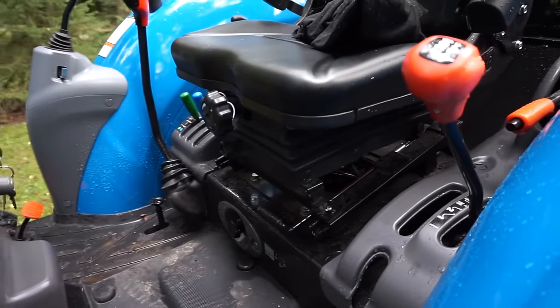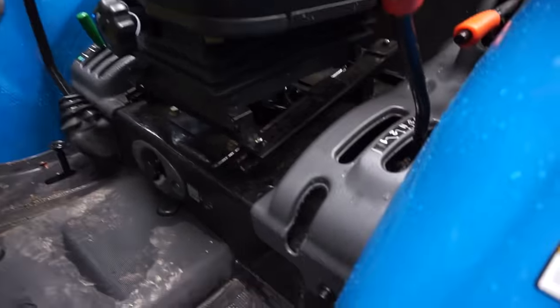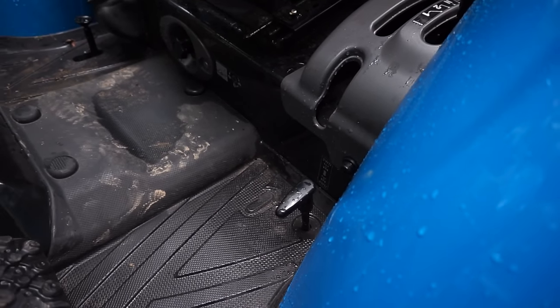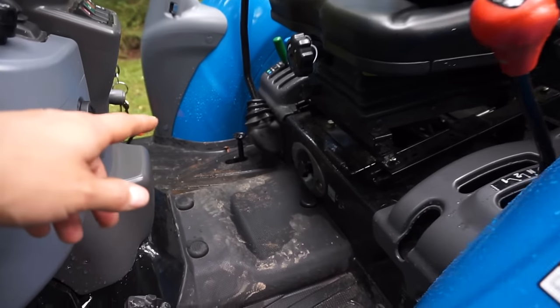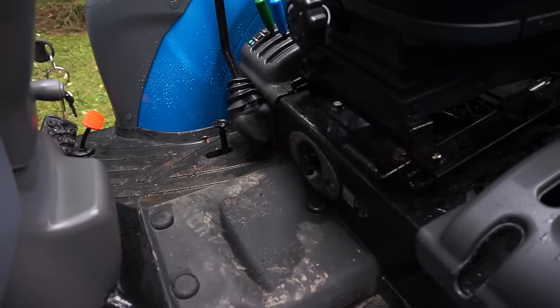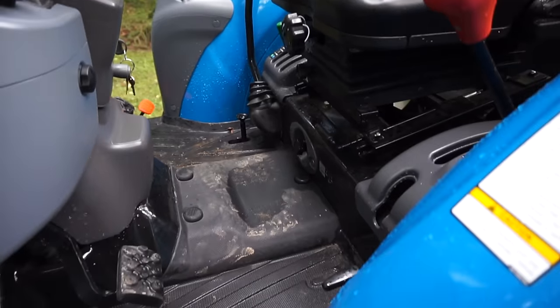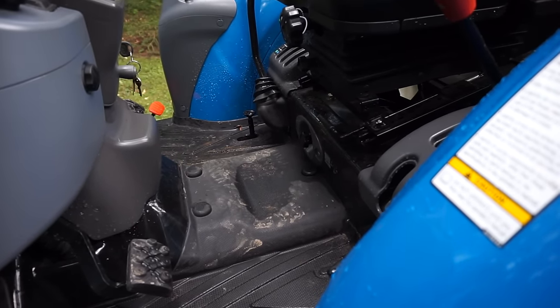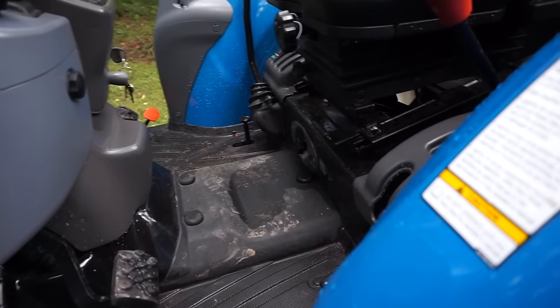Right over here is the four-wheel drive — I can turn it on and off. On the left-hand side there's another pedal to lock the rear end together, so that if one wheel is slipping you can get it going. To engage it you should stop the wheels from rotating first.